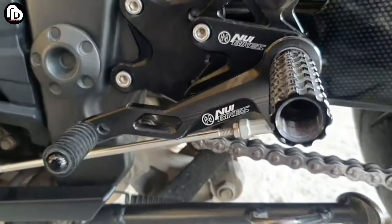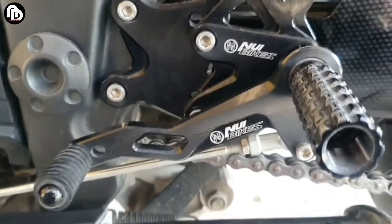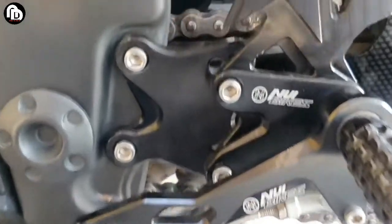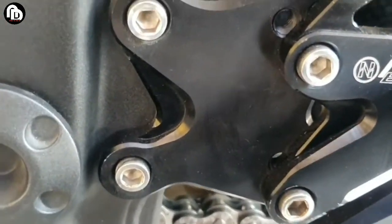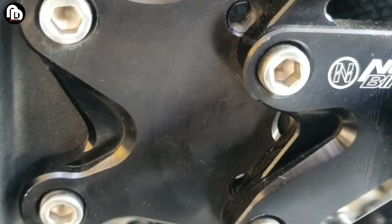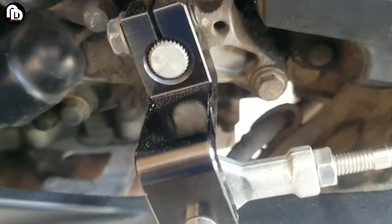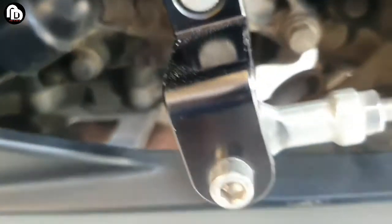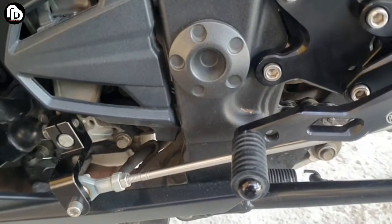Untuk step ini tidak bisa ditekuk ya guys, ini paten. Kalau untuk yang paten seperti ini, bahayanya kalau motor sampai roboh pasti bisa patah. Soalnya kalau yang ori itu kan bisa nekuk untuk jaga-jaga kalau motor roboh, dia mau nekuk ke dalam jadi tidak patah.